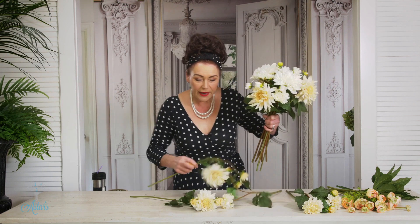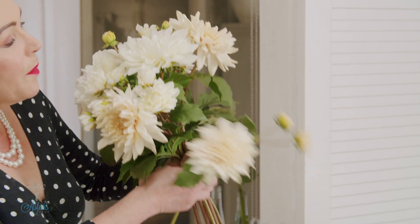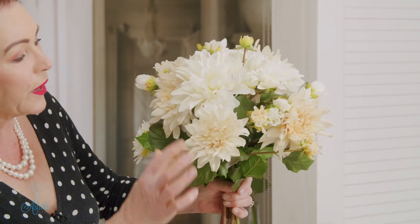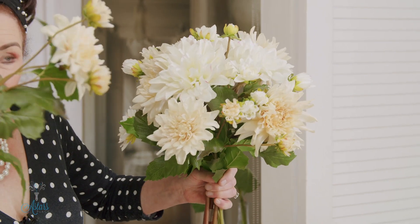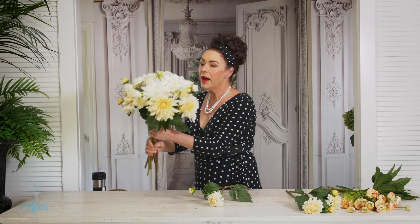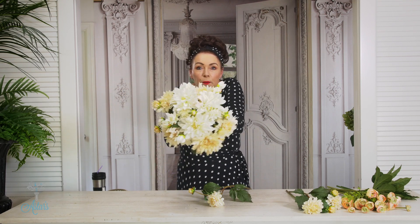The next to go in — we've got the bigger form beside there. I'll bring in the slightly smaller one with the little bud, put that onto that side, and that can go around and into this side. We're just forming this really lovely round bouquet.